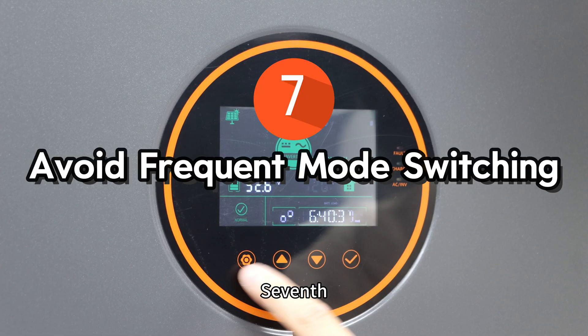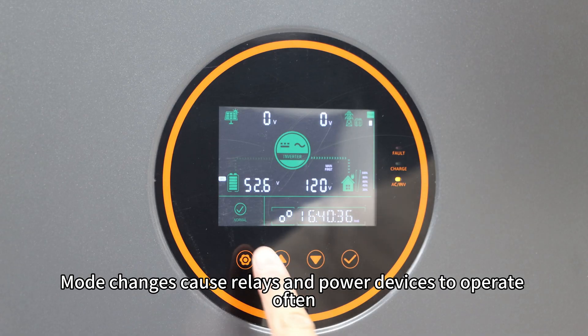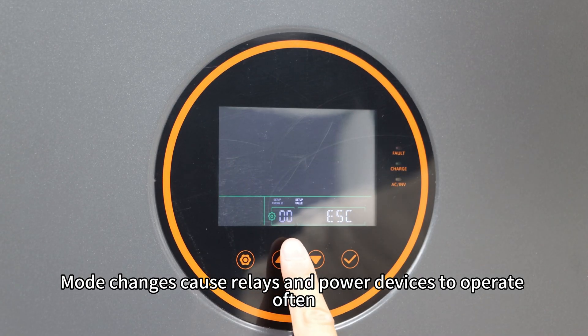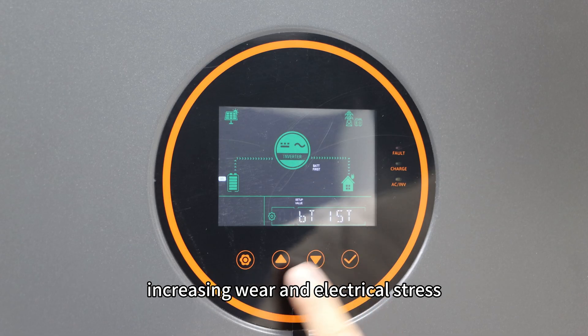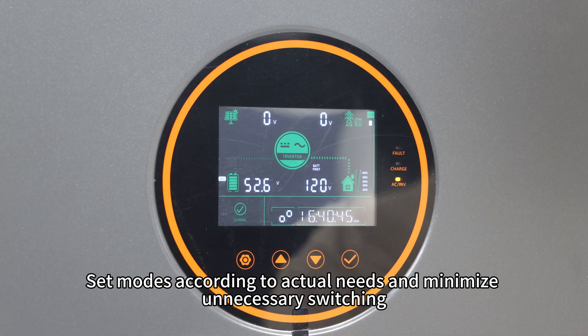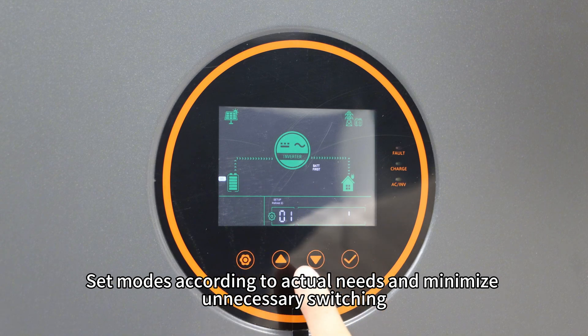Seventh, avoid frequently switching operating modes. Mode changes cause relays and power devices to operate often, increasing wear and electrical stress. Set modes according to actual needs and minimize unnecessary switching.